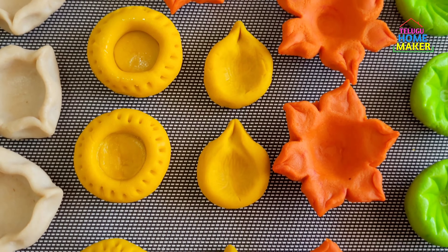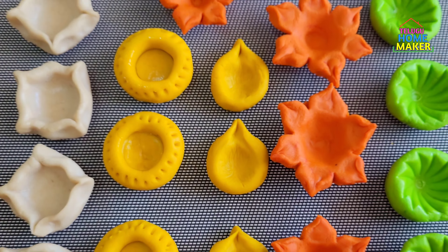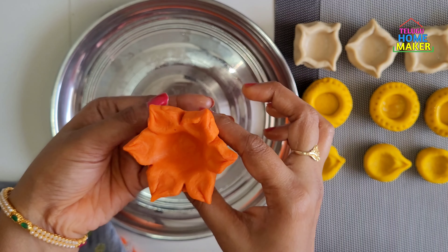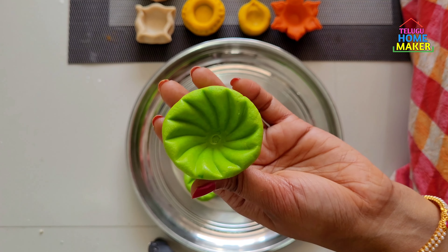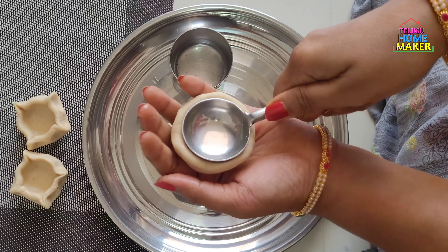Hello, my name is Bhani, I am from Telugu Homemaker channel. This is Pramithalan TV. This video will show you very simple and simple tips. Please don't forget to subscribe to Telugu Homemaker channel.